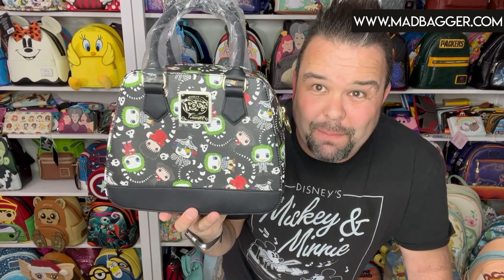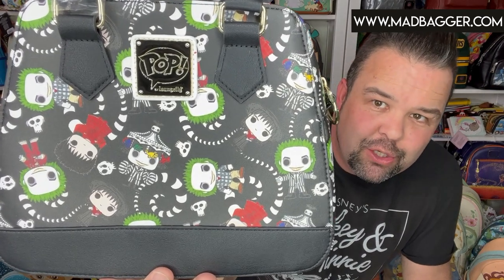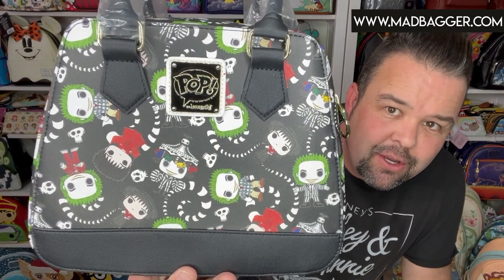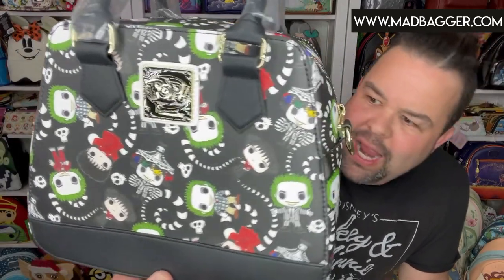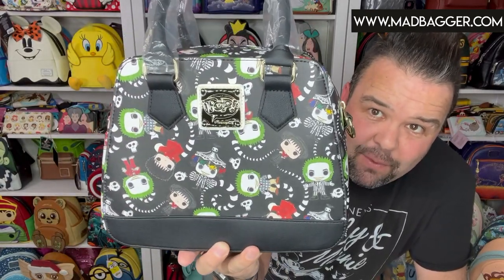I call this a bowling bag style cross body — it's a large cross body bag for sure. Now this is the Beetlejuice cross body bag, and it is super cool. It's an all-over print — the same print as the wallet — with Beetlejuice in a couple of different poses and Lydia in a couple of different poses: her red dress and her black dress with the hat. This is badged Funko Pop Loungefly and is a larger satchel bag.